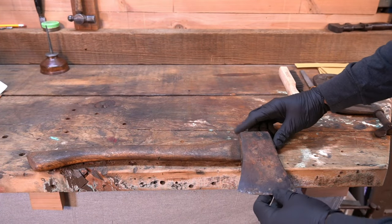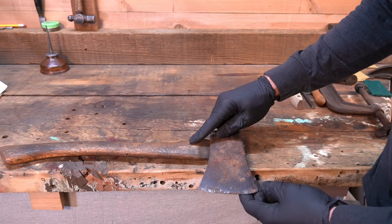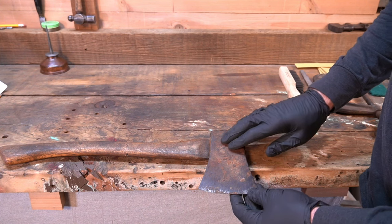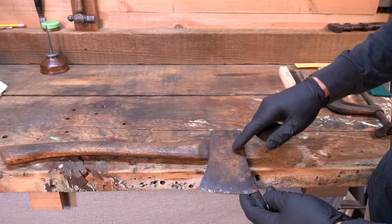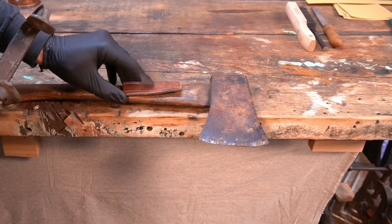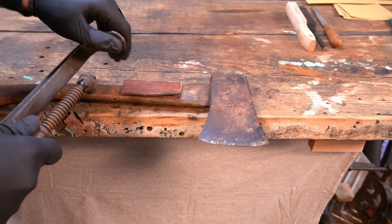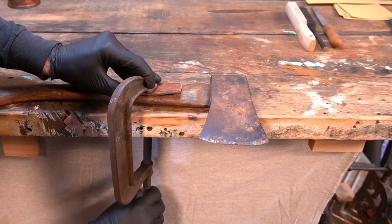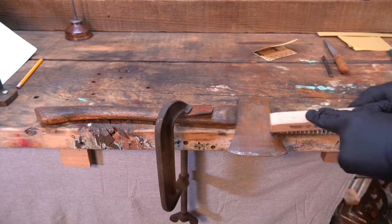The first thing we're going to do is sand down the head. I want to get the head cleaned up before I clean up the handle, because if I get the handle cleaned up nice and pretty and then start sanding the head, the rust and oil are going to stain the handle and I'll have to re-sand it. So first we're going to clean up the head. I'll start by clamping the handle to the workbench and I'll put a piece of leather — you could use a little piece of wood or something soft — so the clamp doesn't leave a tool mark on the handle.